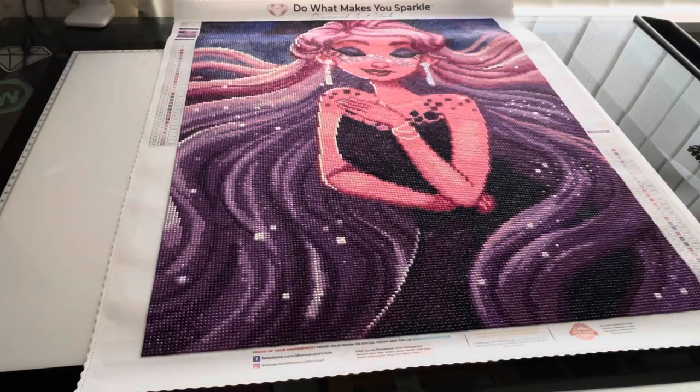This is a review from Diamond Art Club. This is 'Galaxy' — she's square with AB diamonds, and she's 42 by 53 centimeters. I must say I'm impressed; she is so beautiful.